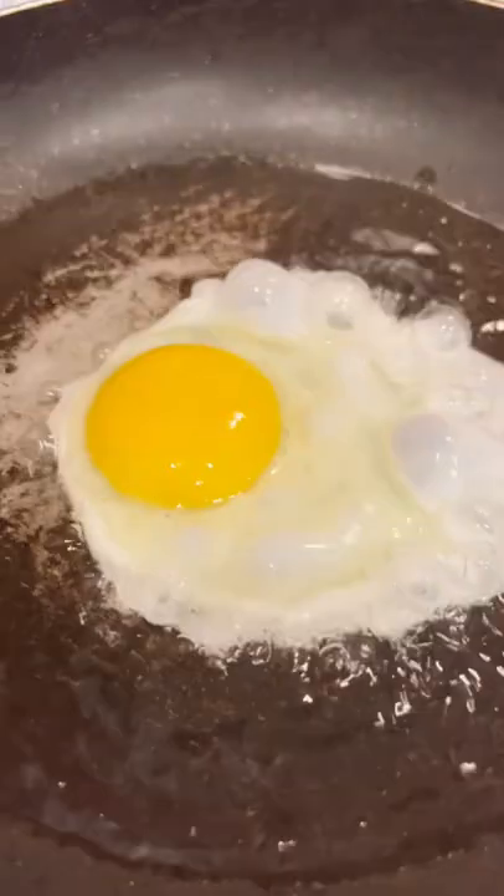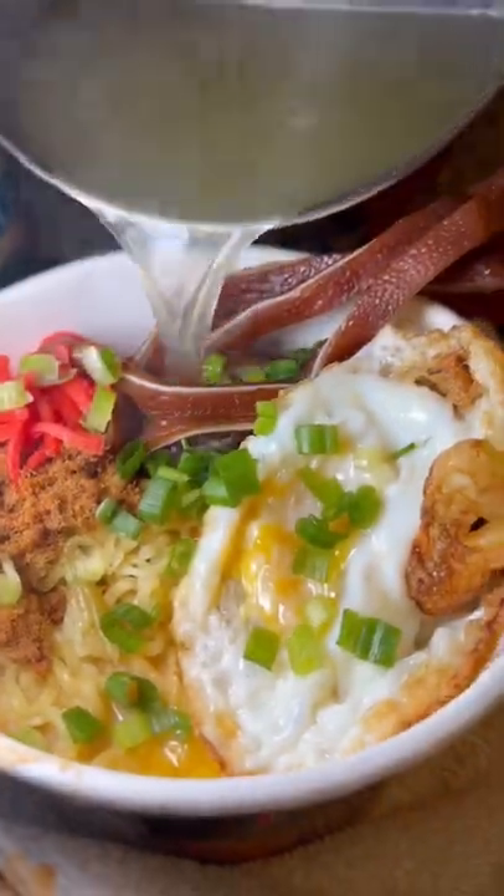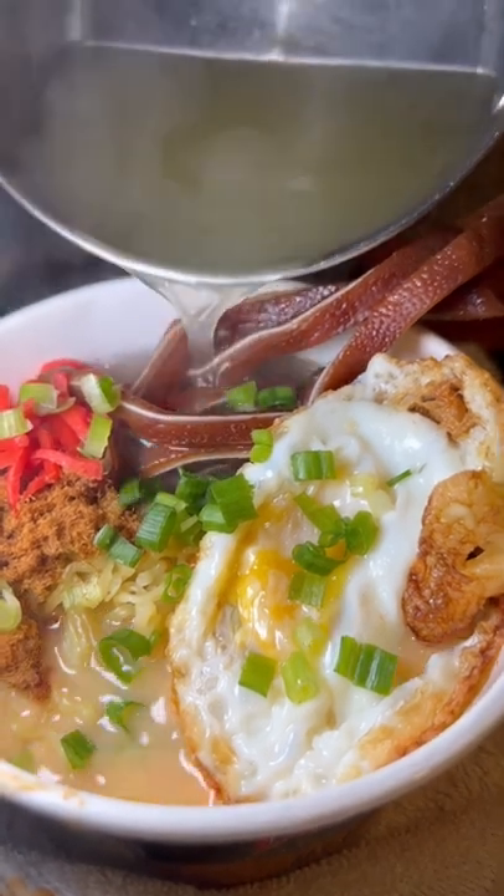Oh wait, we need to have an egg and a ramen. So this is it, a cheesy ramen hack. Enjoy!